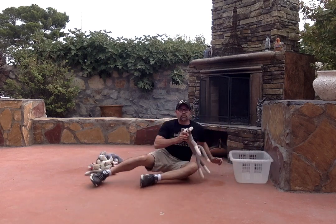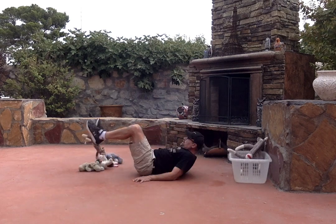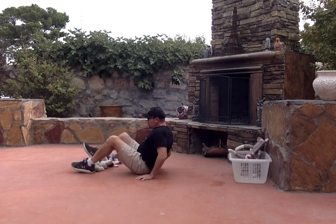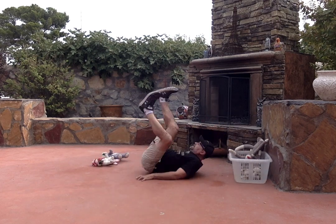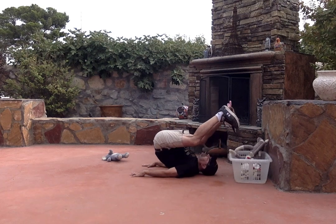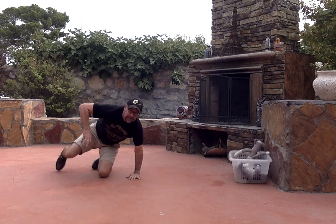I missed, so I have to do it over and bring it back — one. Oh, missed again, so I have to rearrange, grab it, come back — two. Tricky sometimes — three, four... oh, I go in — five, and six!